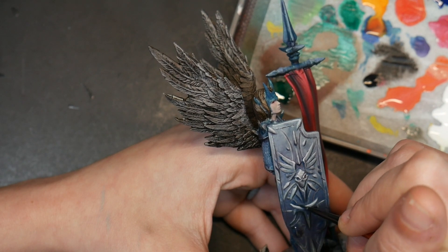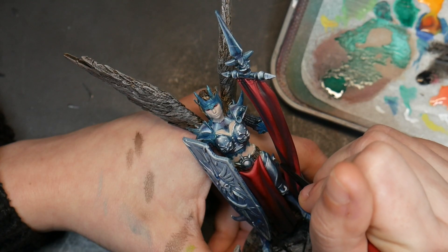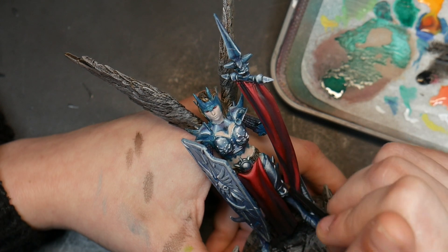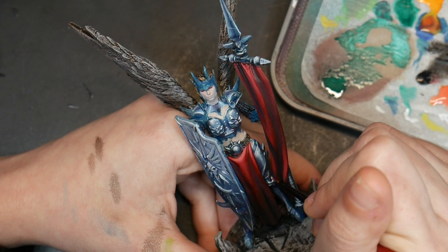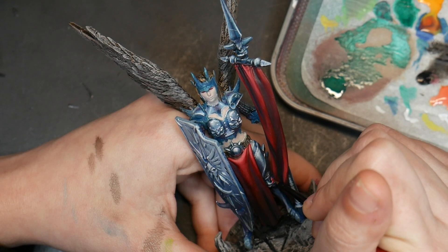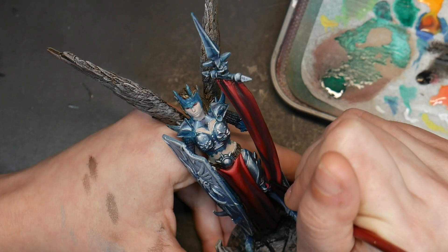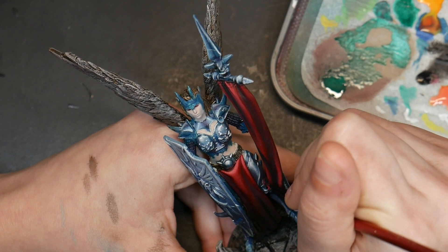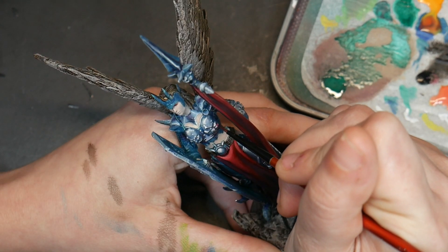To add a few more details, I decided to paint in the red reflection of the banner in parts of the armor. This totally isn't required, but it was a fun touch, and I think the more small details you add to your miniature, the more unique and interesting it becomes.